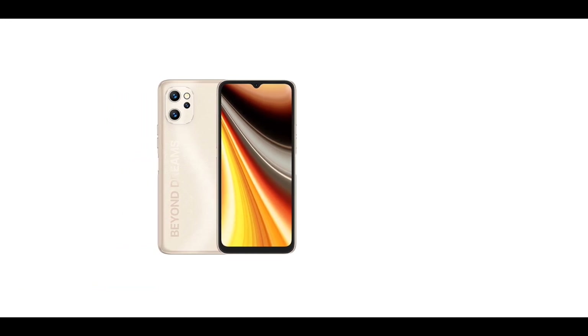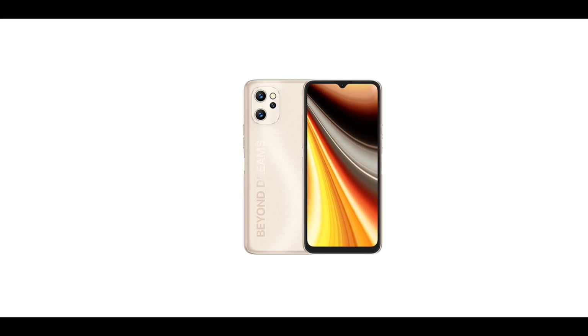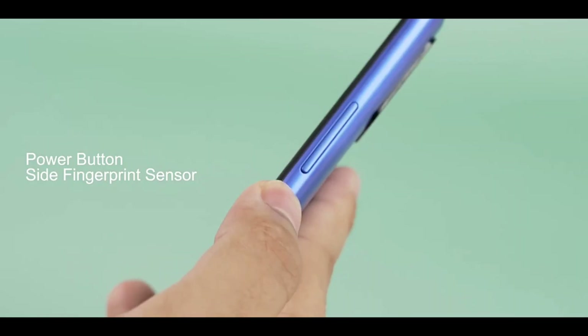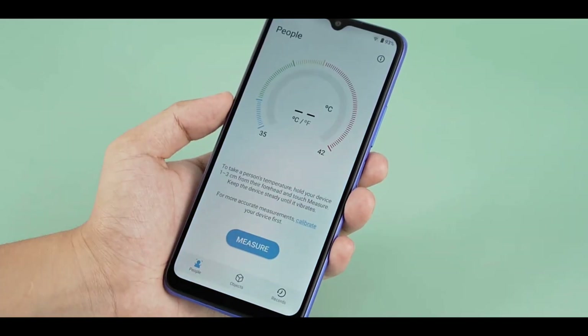On the right side of the F3 there's a power button and volume keys. The power button is also the fingerprint scanner. On the left side, the phone has a customizable key and a SIM slot.